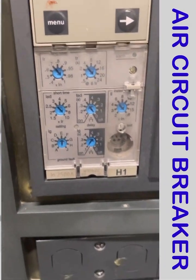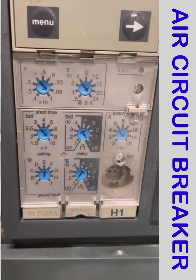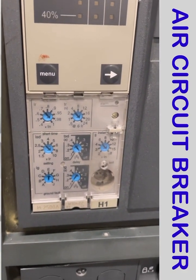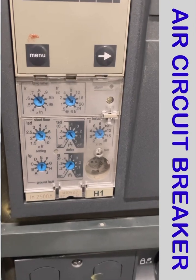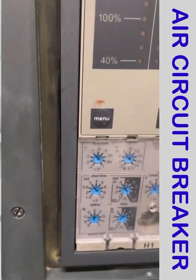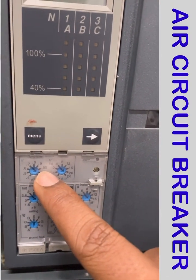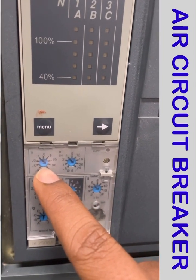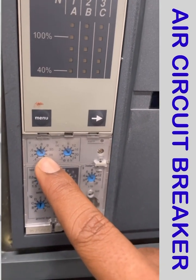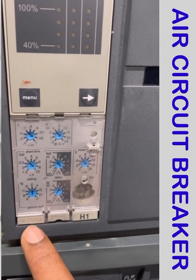On the micro logic display: IR is the long time current, ISD is the short time current, and IG is the ground fault current. The long time current IR is set at 0.98, meaning the breaker can take 98% of its full load. The full load ampere of the breaker is 2500 A.